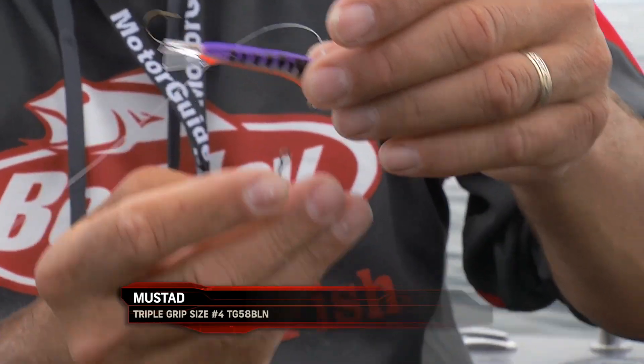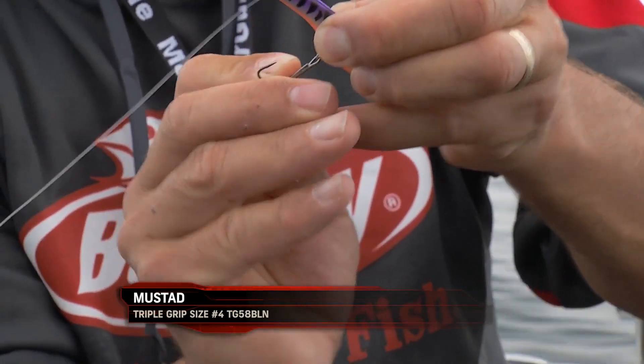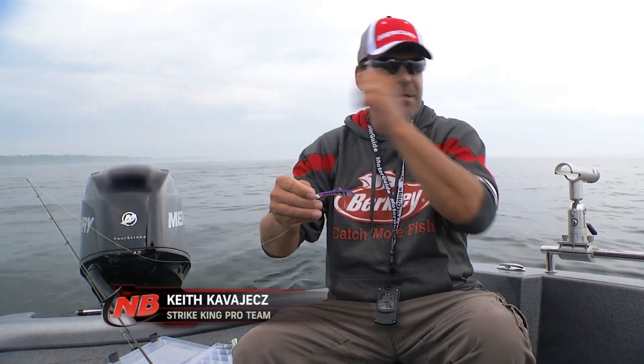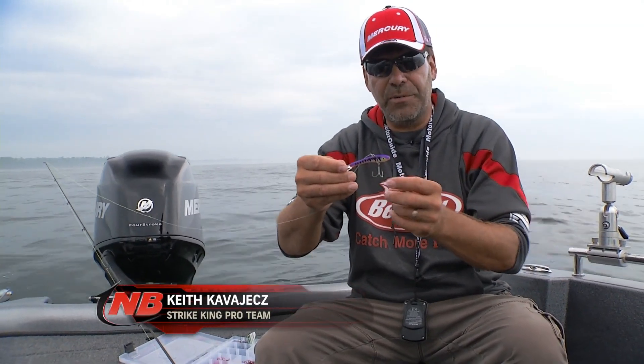It's just your standard one that we use on crankbaits. The big advantage of a triple grip, first of all obviously, is it holds on to fish better. We've learned this through the years running crankbaits — that little bit of an inward bend actually locks that hook on that fish's mouth. These baits with this big chunk of lead, the fish like to move their head around and slap that lead around, which can be a little bit of an issue losing fish. So moving to that bigger treble hook is important.